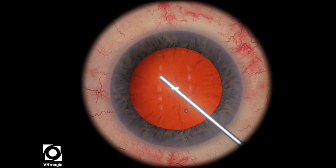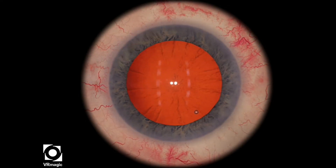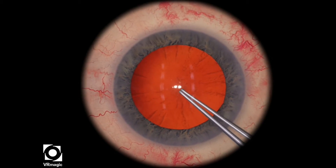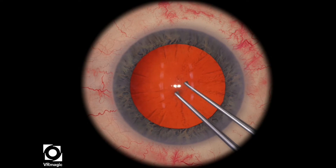In this particular level, you do not have the black circle to help guide how big your rhexis should be, so you have to use a bit of imagination and think about where the black circle was in the previous video.